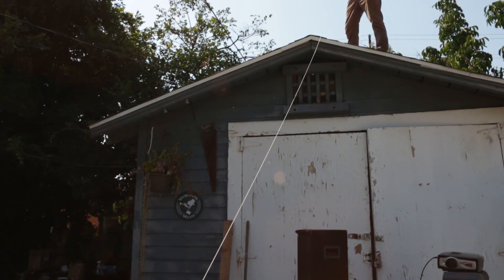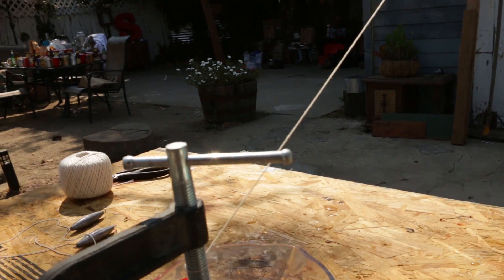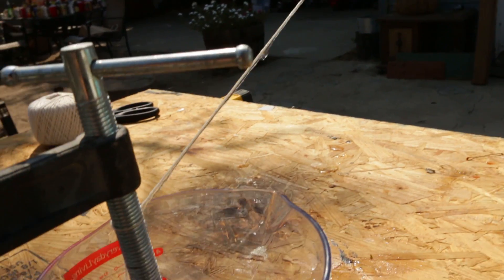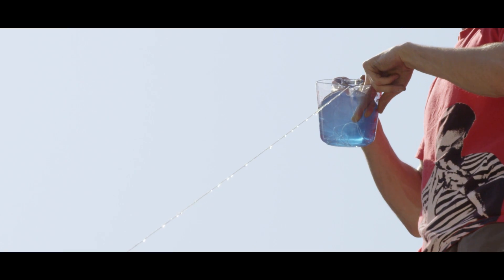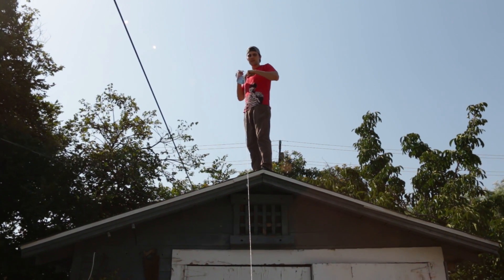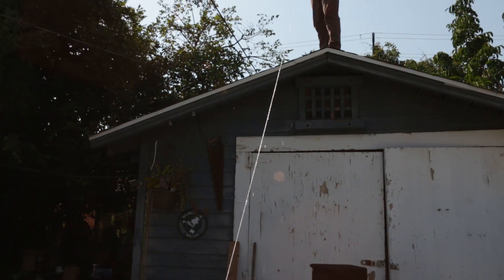It's definitely dripping, but is it getting there? Here we go — yeah, we're getting some. Oh no, we're losing so much. What I've noticed is the tighter that you have this line, the better off you are. We're losing a lot to the line itself, as you can see by the line of water on the ground. But we're definitely getting some in there.